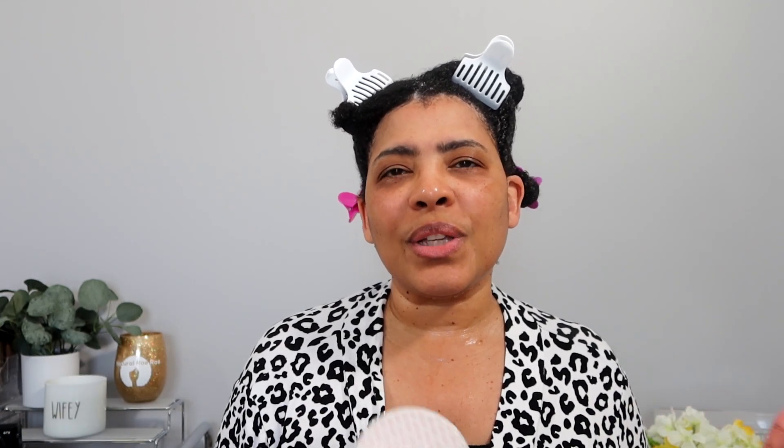I am not opposed to this deep conditioner — I think it's fine. If you like Eaton Body Works' other deep conditioners, you'll probably like this. If you're not a fan of their other conditioners, this may be a hit or miss, because it has more of that strengthening feel versus a really moisturized feel. It is protein free, so I'm not sure what's giving it that strengthening quality — I don't know if it's the lavender or what.